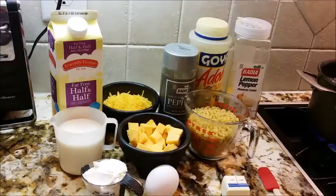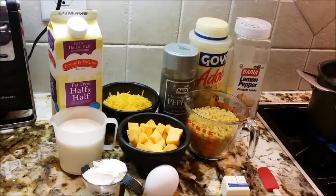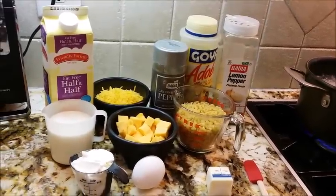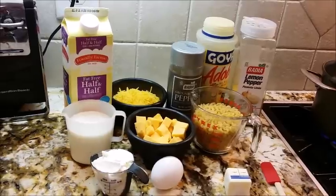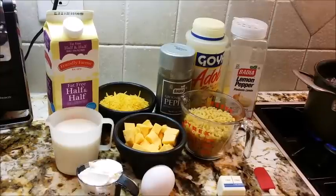So here we see we have our ingredients. I have one cup of shredded sharp cheddar cheese, just because I like sharp. I have one cup of cubed Velveeta cheese, and that's going to give it some real creaminess. I have one cup of elbow macaroni, two tablespoons of butter, one egg, four tablespoons of sour cream, and some lemon pepper seasoning, adobo seasoning, and a little bit of black pepper.